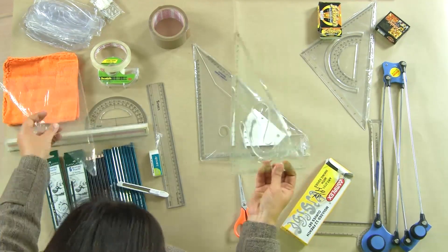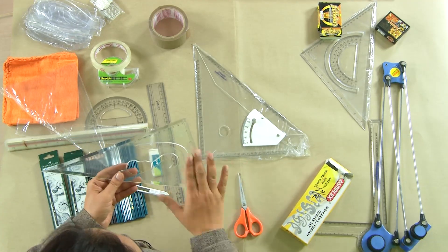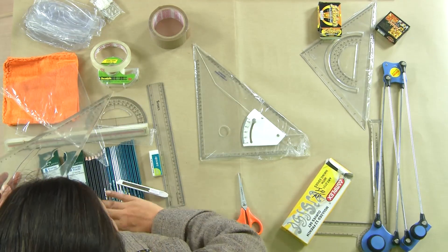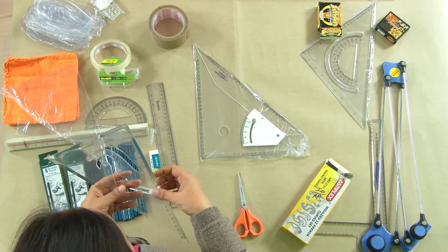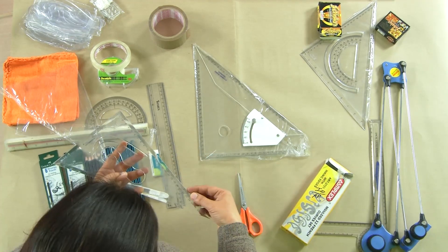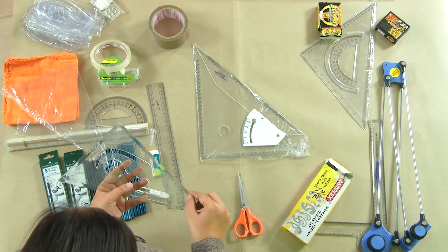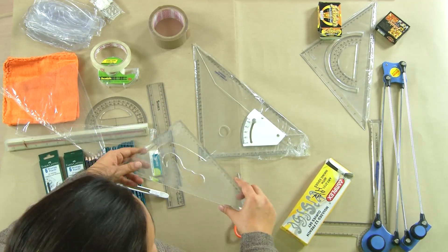An inking edge is a feature on scales and set squares. As long as you are working with pencils on architectural graphics sheets, you do not need an inking edge, but the moment you work with ink pen and ink, you will need one. If you move your nail along the edge, you can feel a slightly depressed edge inside. This inking edge holds ink so it does not spread or blot onto your sheet.